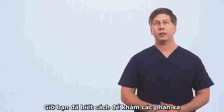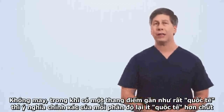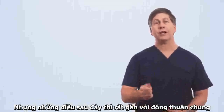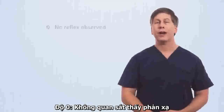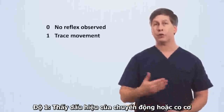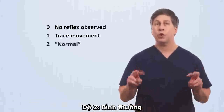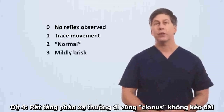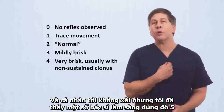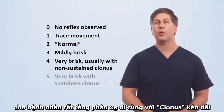Now that you know how to elicit reflexes, how do you grade them? Unfortunately, while there is an almost universal semi-quantitative scale, the exact meaning of each grade is a little less universal, but the following is close to a consensus. A grade of zero means no reflex was observed; one is trace movement or muscle contraction, or the reflex is seen only with reinforcement; two is normal; three is mildly brisk; four is very brisk, usually with non-sustained clonus. And I've seen some clinicians use a grade of five to indicate a brisk reflex with sustained clonus.